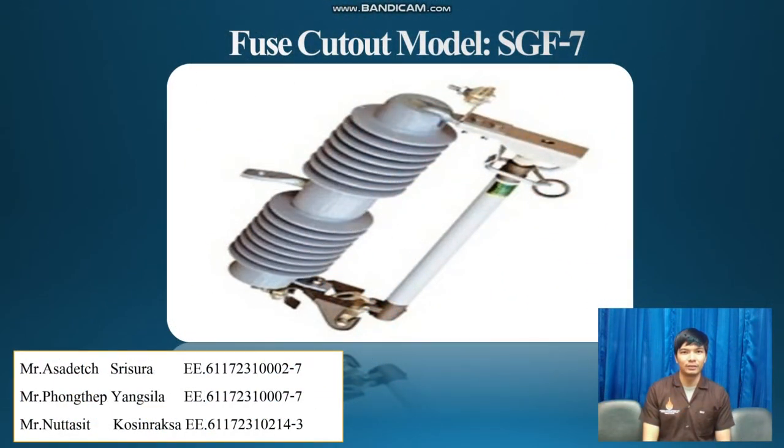How about gels? To work to prevent overcurrent by using the fuse. The fuse contains bits in the fuse cylinder. This procedure for cutting off the electric current, which can work only once. Therefore, the dropout fuse cutout has the limitation that when working, the electric current is cut off.